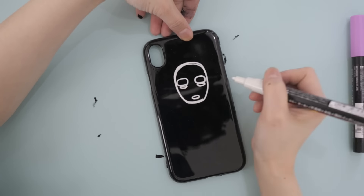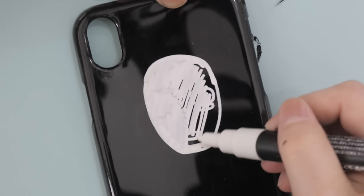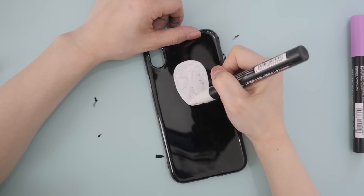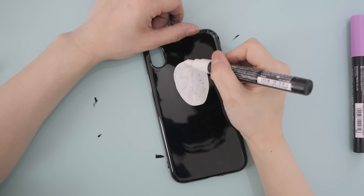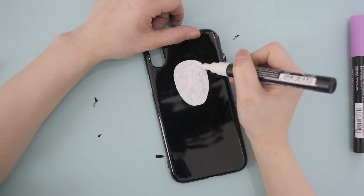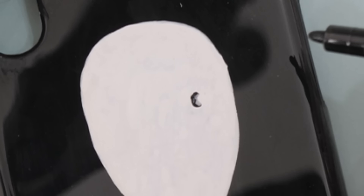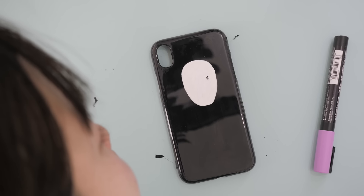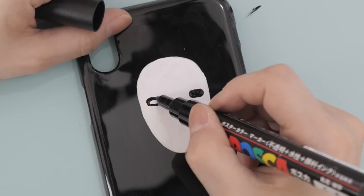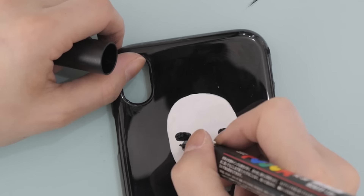I'm using Posca paint pens to paint on the face. I was going to leave space for the eyes and mouth, but then I decided to just fill it all up, then went in with the second layer. Posca paint pens are easy to use but take a little longer than normal paint to completely dry. I quickly added in the details and the first case is complete!